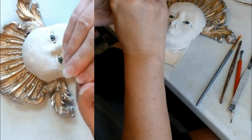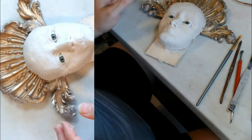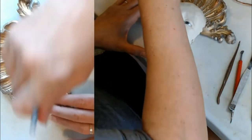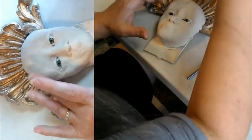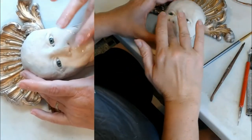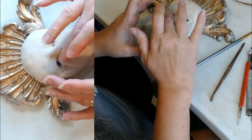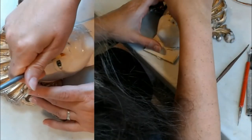No paper clay is ever really ruined unless it's completely dry, and even then it might be saveable. It's just a matter of getting it wet again and keeping it that way long enough to go back and fix what's wrong with it — get it all soft and able to be manipulated again.